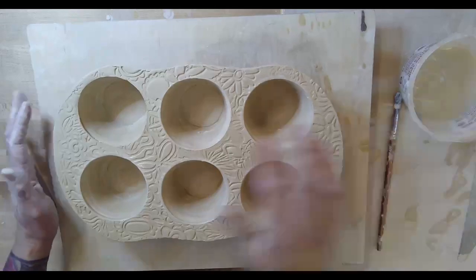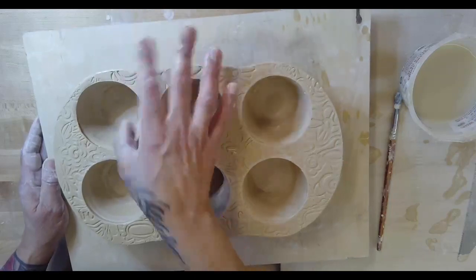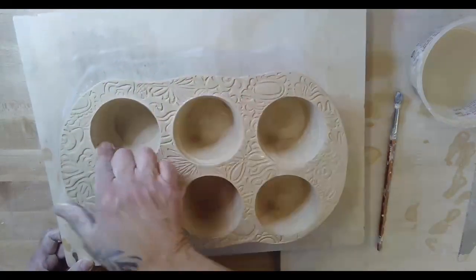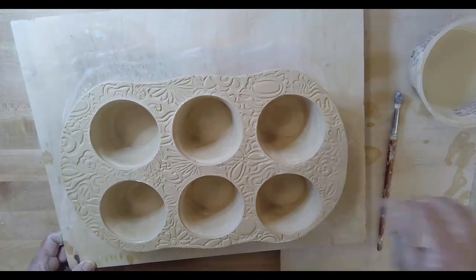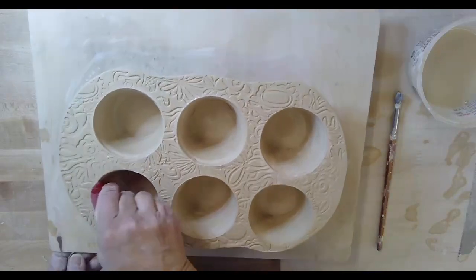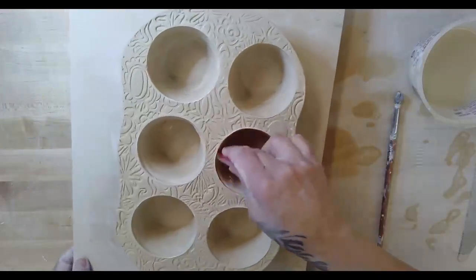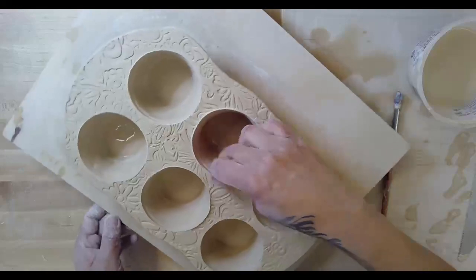All right, we are secured. It's good to have it on a banding wheel because you want to make sure you look at all your spots — you don't want to leave anything that has not been fully blended and secured. You could even come in here with a rib, which would also be a good idea. Make sure that you're fully attached. This works really well with a banding wheel.